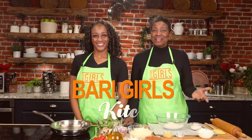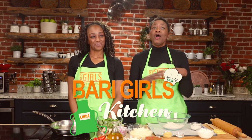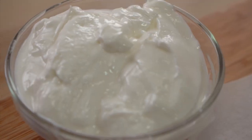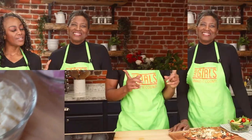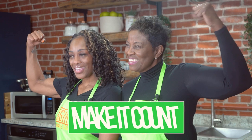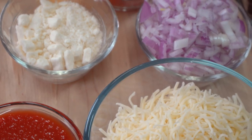Welcome to the Berry Girls Kitchen. I'm Linda. And I'm Kylie. Today we're here making a Mediterranean pizza using a Greek yogurt crust. It's super simple, super delicious, and all the ingredients that we're using have healthy benefits.